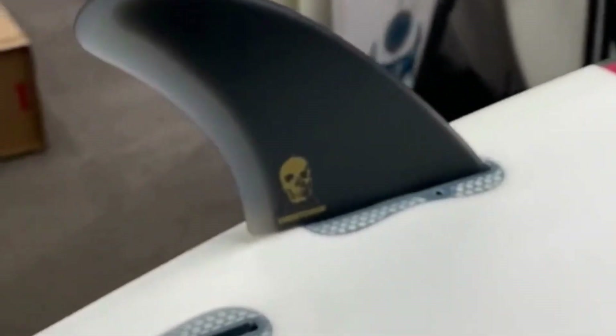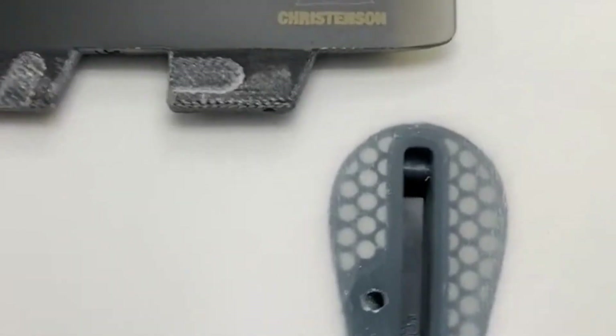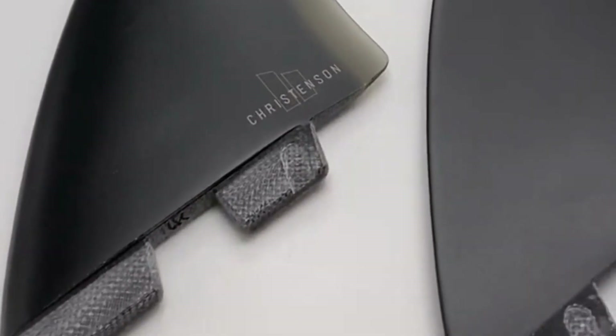This works perfect on maybe chest high or smaller days, mushy days. Here's what the template looks like off the board. It has more of a fiberglass feel — you can hear it. It's a little bit heavier than a normal performance fin. Perfect for your twinny.